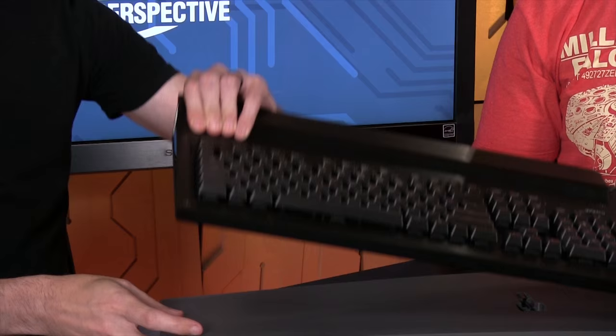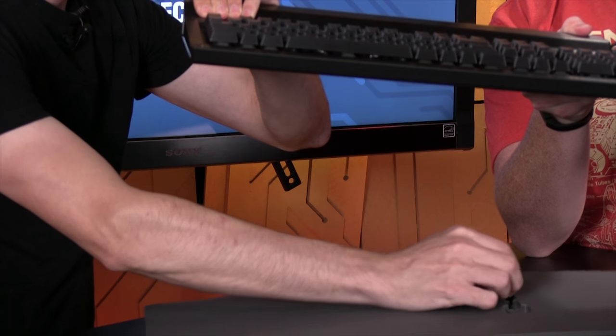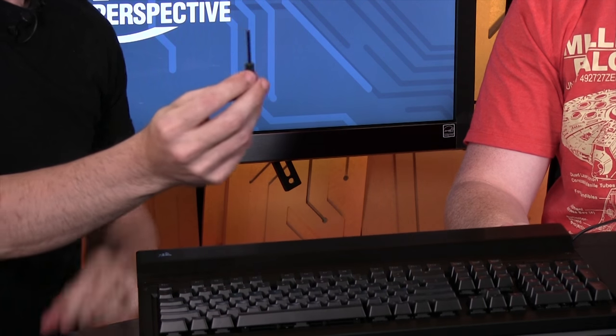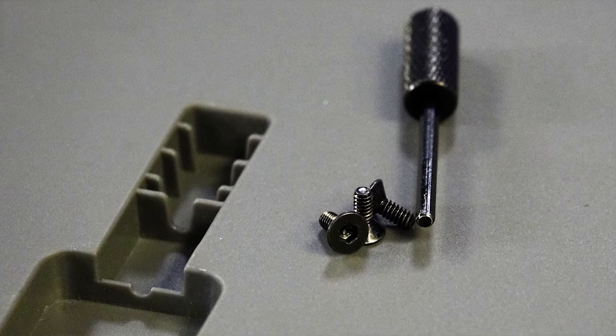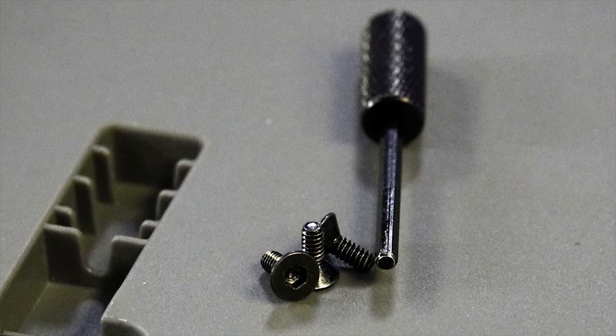The installation process is pretty simple. It comes with a hex screw, and the hex key driver is built into the bottom so you don't lose it — which is actually really nice. You just use it to remove the screws around the perimeter, remove the back — or the top — and that's where your cable management gets hidden. It also supports both the 10 keyless and the full-size keyboards.